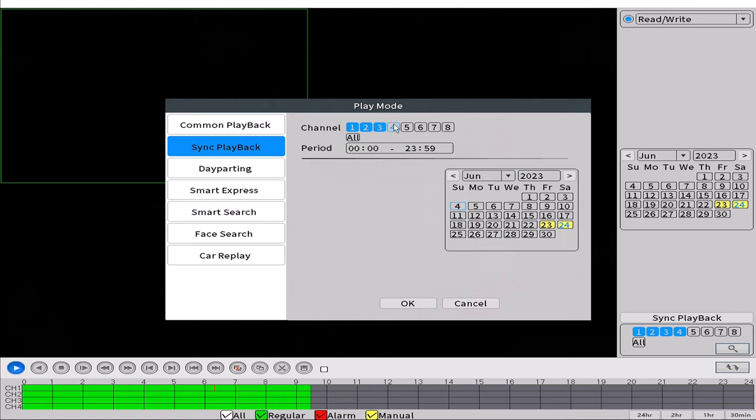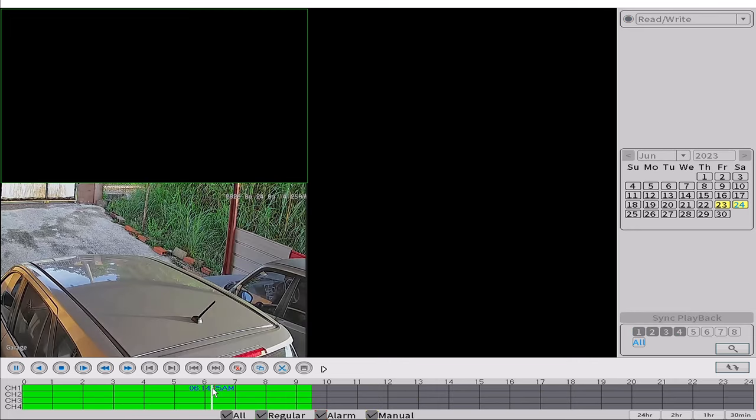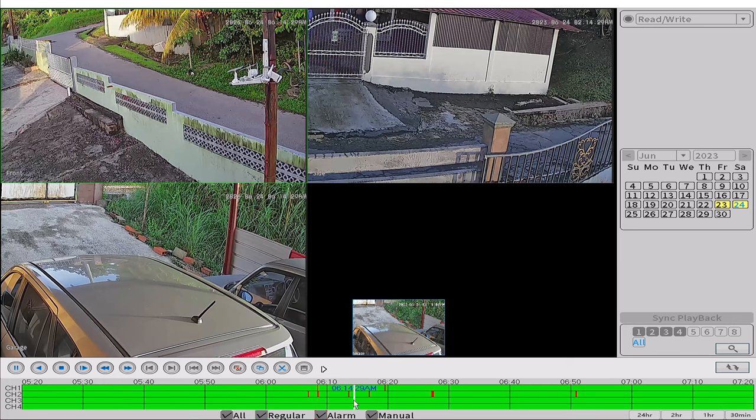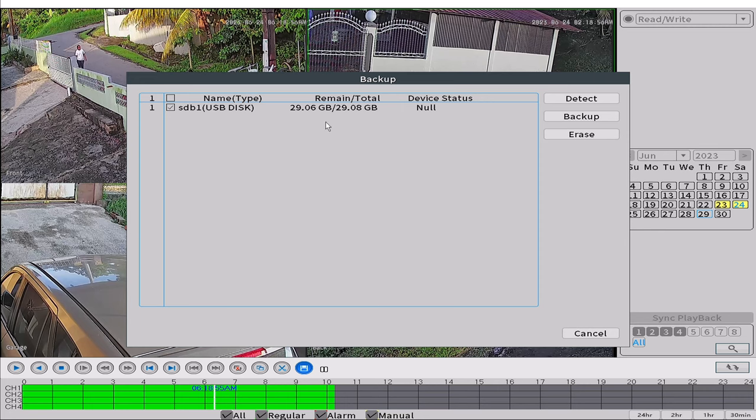You have options to select how many channels you want for the playback, the period of the playback, and the date. To zoom or expand the timeline, simply use the mouse wheel while hovering the cursor over the timeline. Depending on what you set the cameras to detect, it will be indicated on the timeline with different colors. If there is an event or period on the timeline you would like to backup to a flash drive or external storage, set the cursor on the timeline where you would like to start your clip, then click the scissors icon to set the starting point. Press play or navigate further down the timeline and click or pause the footage to set the end position, then click the scissors icon again to end the clip. Click the floppy disk icon and it will bring up a browser window to select which drive or folder to save to from devices connected to its USB port.